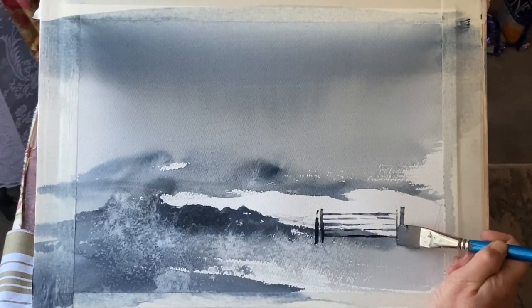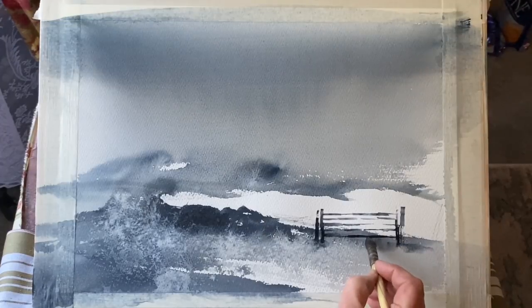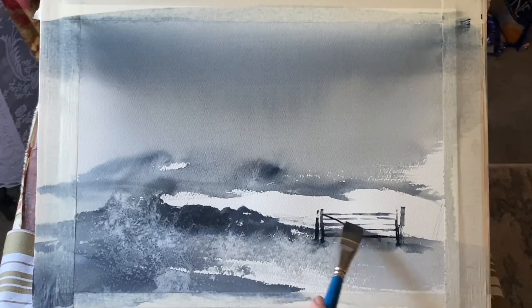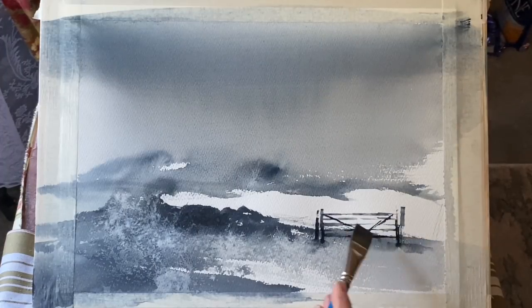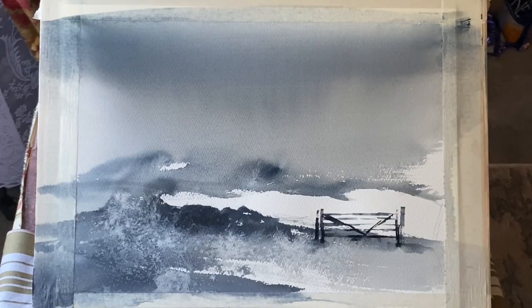I've heard some people say you should never paint a gate closed, that it blocks the viewer from seeing around the painting and ruins the composition. Well, I don't think I agree with that. I think you can paint a gate in whichever way you want and it can be just as successful if the composition is balanced and works well. Take a look at the work of Edward Seago, who was an absolute master at painting compositions — I think just about all his gates are painted closed. I'm working on a fairly traditional five-bar gate, trying not to get it too perfect. I want it to look convincing but a bit rough and ready, painted quite loosely so it fits harmoniously with the rest of the painting's style.